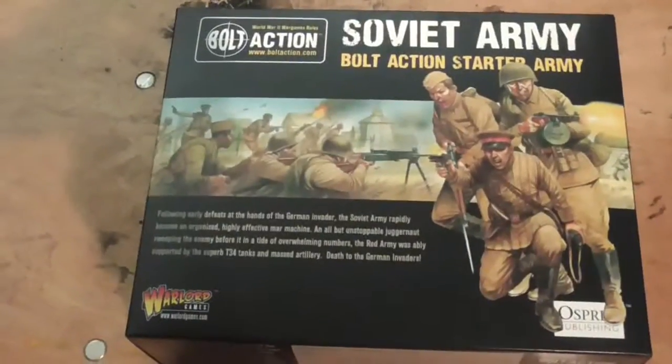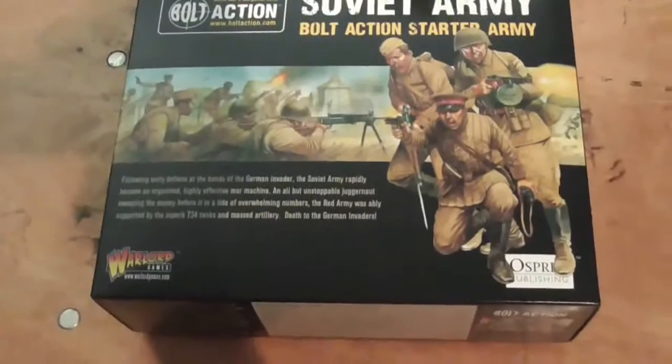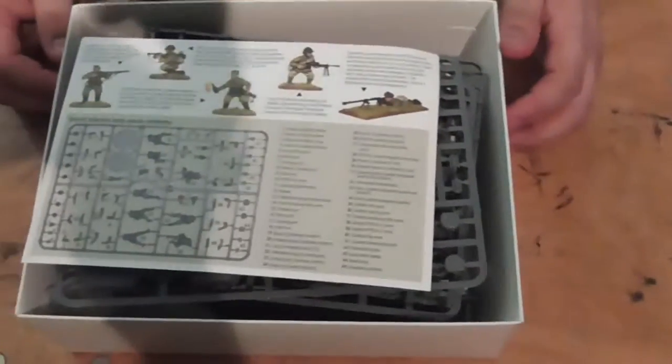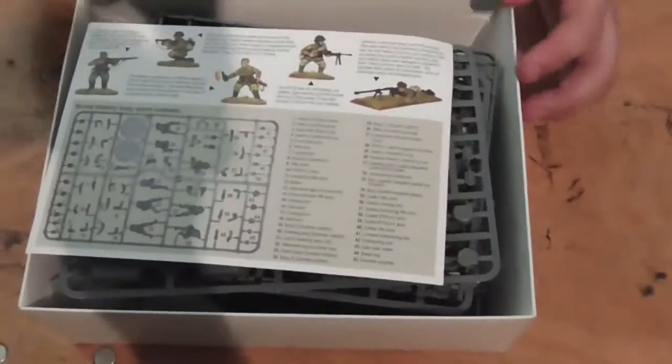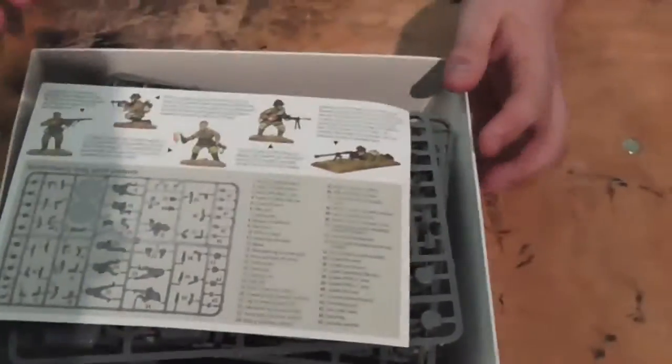So here's the Soviet Army one. I will not try my Russian accent because that would just be a failure. In this box you get 60 infantry, a mortar team, an anti-tank rifle team, and a medium tank. You get your instructions on how to build your miniatures and all the other cool stuff. There's a tank in this box — show me the tank!